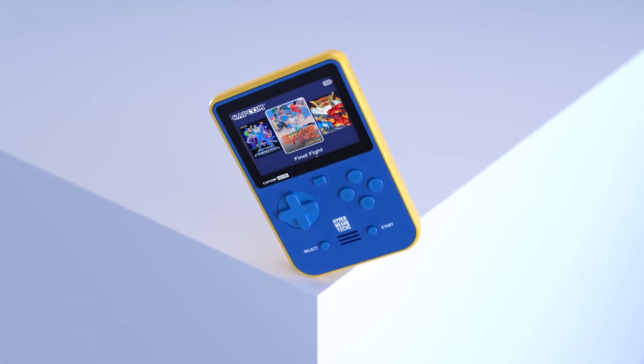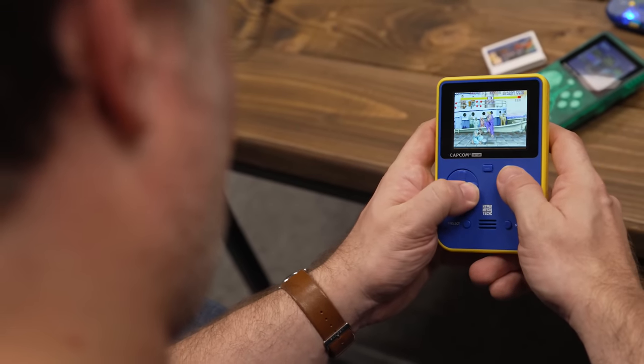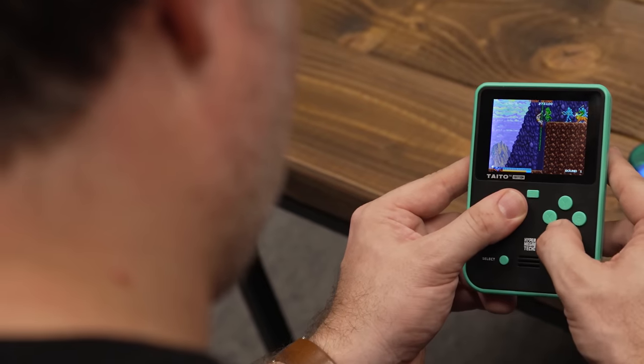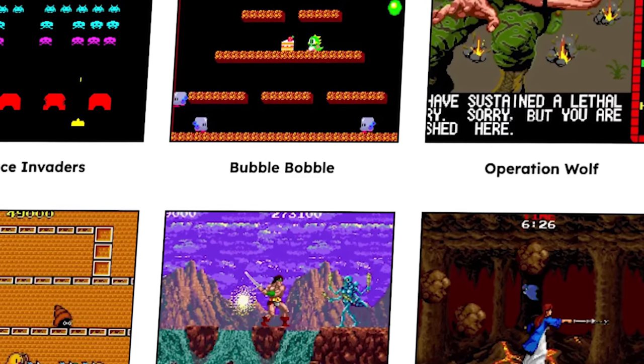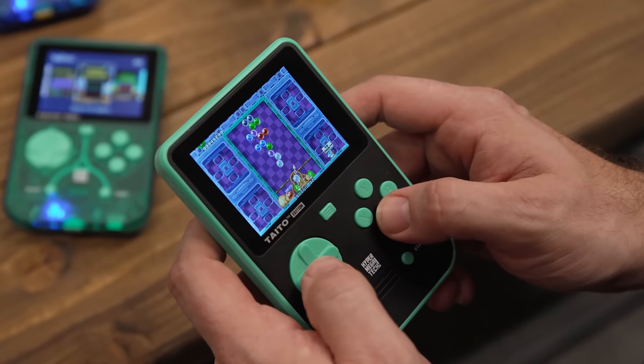It comes in two versions. The Capcom edition, which contains 12 games like Street Fighter 2 Hyper Fighting, 1994 The Loop Master, and Mega Man. And a Taito variation featuring 18 retro classics, from light gun shooter Operation Wolf to one of the greatest puzzle games of all time, Puzzle Bobble, and plenty more.